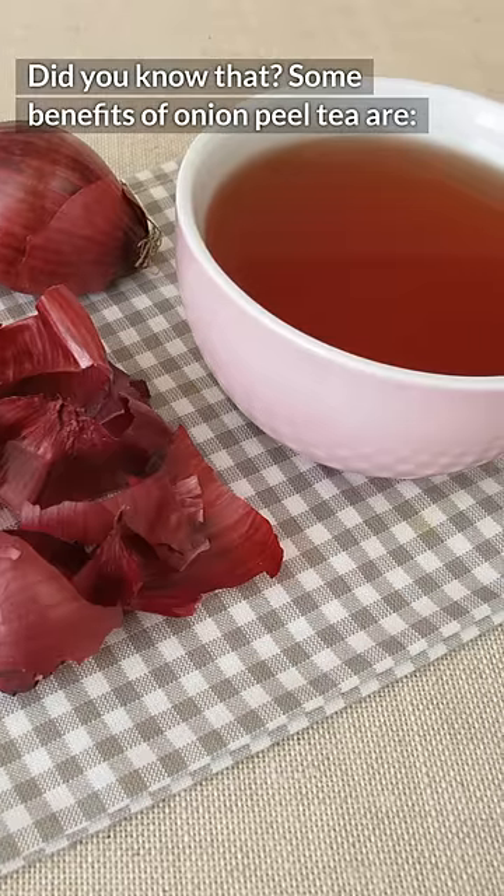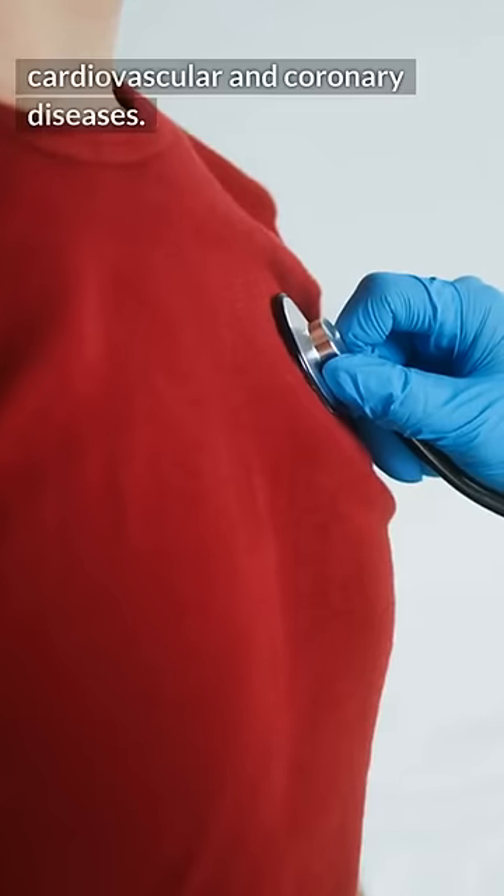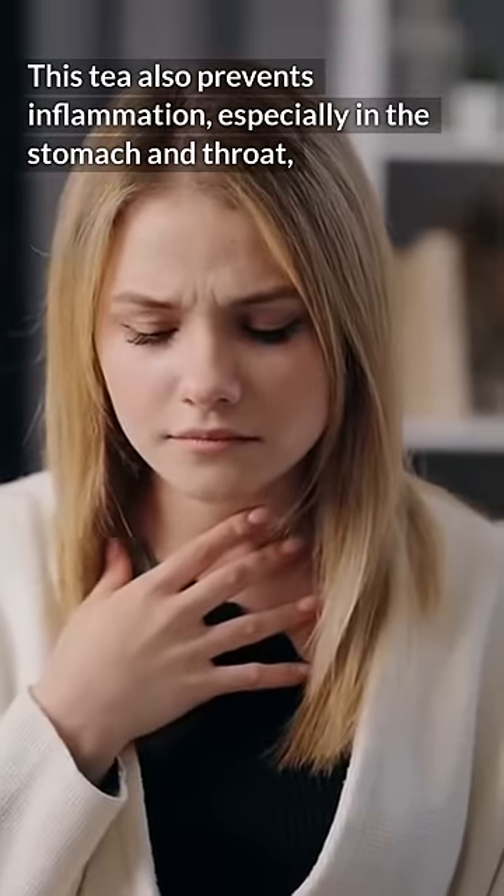Some benefits of onion peel tea are: lowering blood pressure, preventing obstruction of arteries, and cardiovascular and coronary diseases. This tea also prevents inflammation, especially in the stomach and throat.